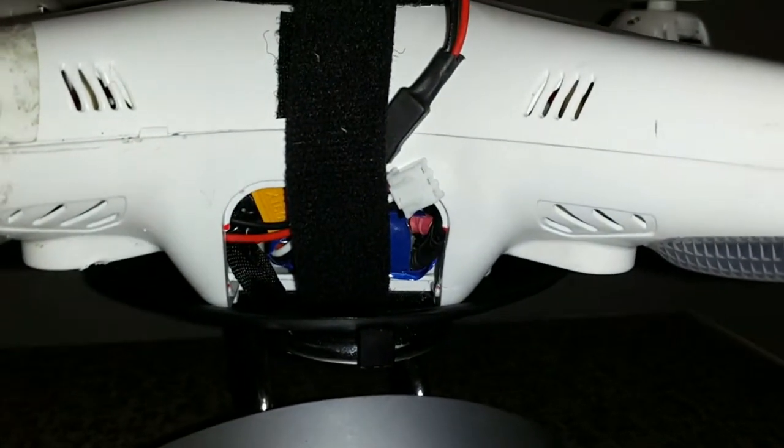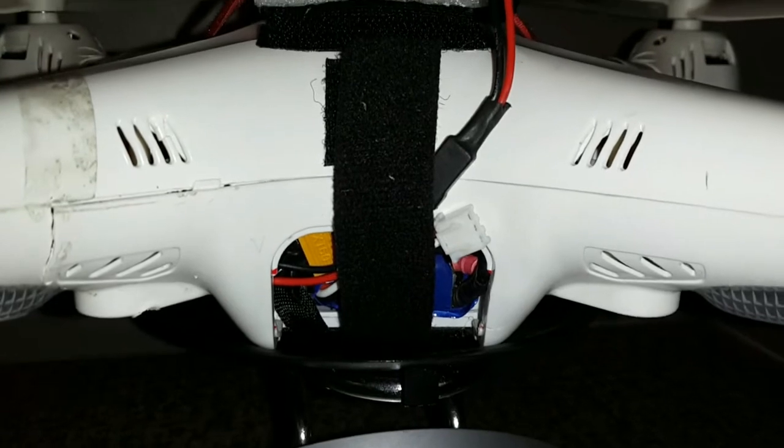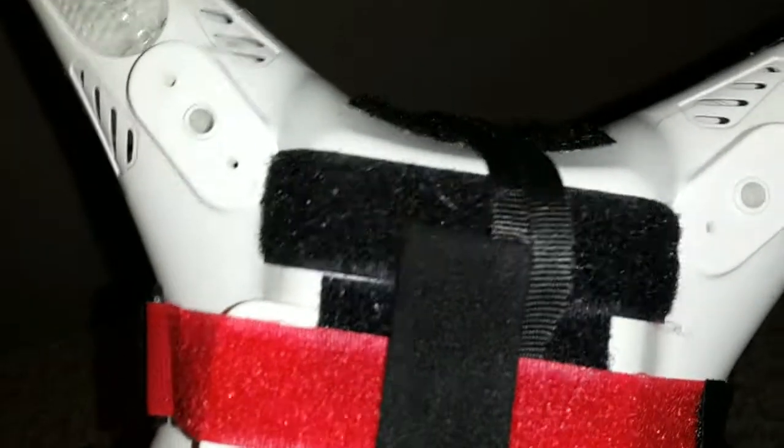You can see I'm drawing the power for the unit directly from the 2S battery. That is the stock battery that comes with the Syma. I've got a strap of velcro holding it all in place just to make sure it doesn't fall out.